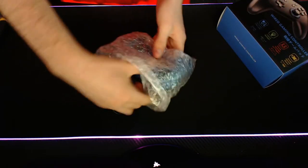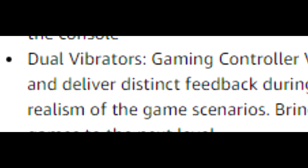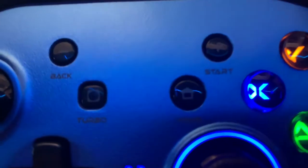It does have a turbo button. It does have vibration — dual vibrators, actually. So it pretty much has all the whole nine yards.